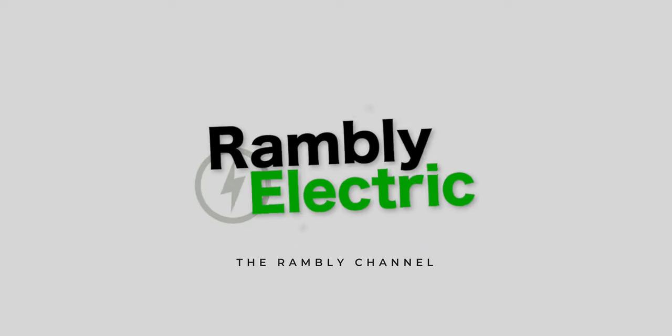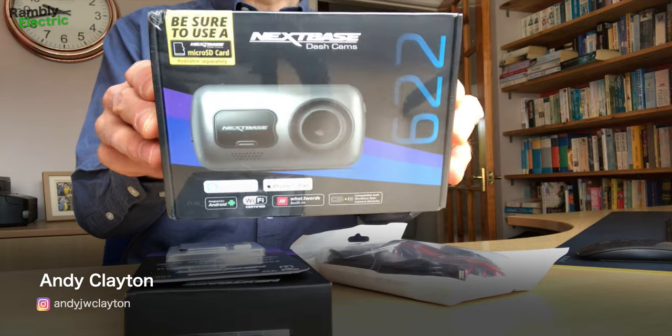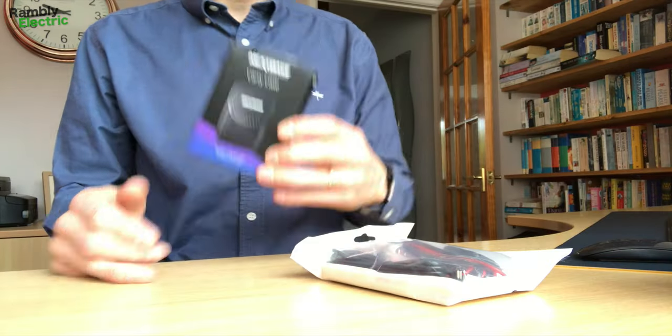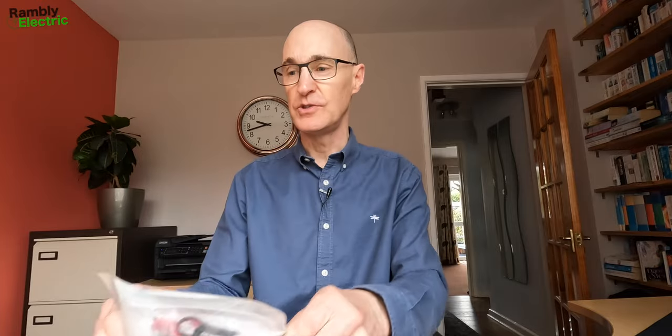It's the first dash cam I've ever owned, so let's do the YouTube unboxing thing — we'll also look at it in the car. So I've got the main event, which is the Nextbase 622GW camera. I also have a rear view camera, a micro SD card, a soft carry case, and a bunch of cables because this is a hardwire kit.